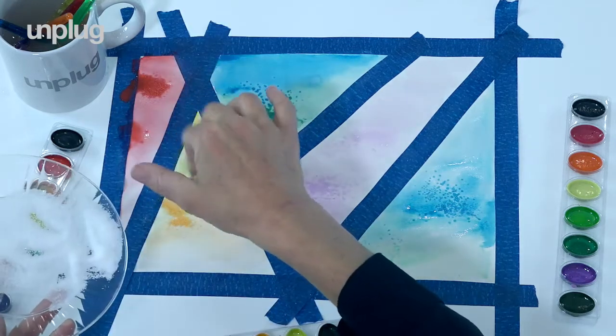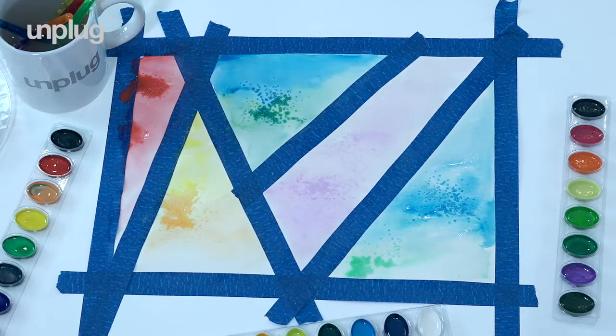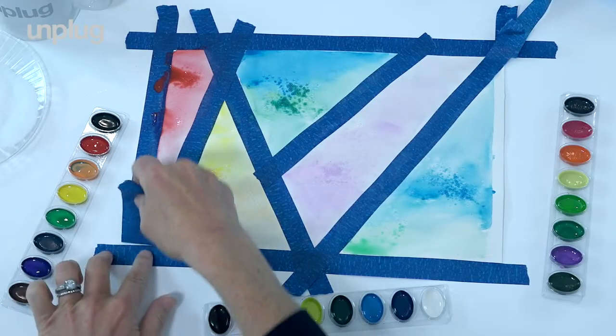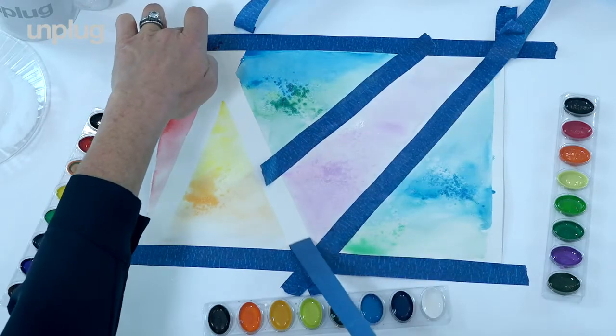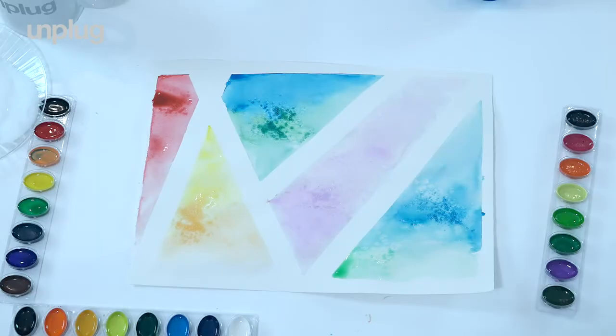Just taking a second to maybe let it dry before we see the big reveal by lifting off the tape. Feels so good to just create and not have the pressure of having it be perfect. You can take this acceptance and awareness out into the world with you. Just notice the sound as you lift the tape from the paper. And now we just let it be.